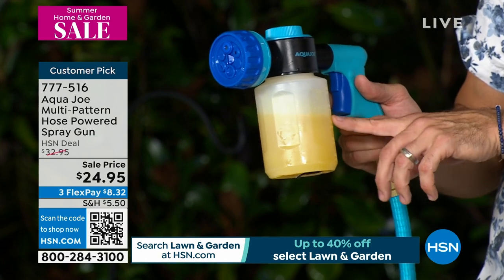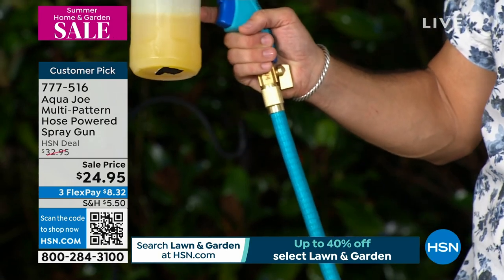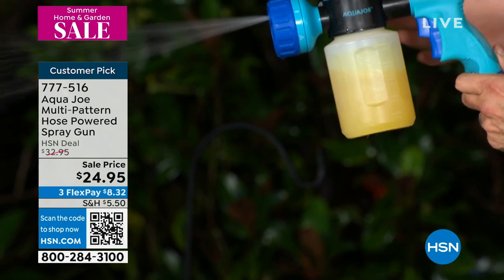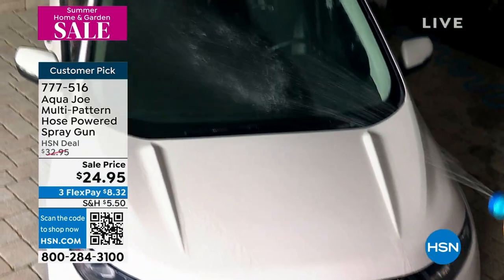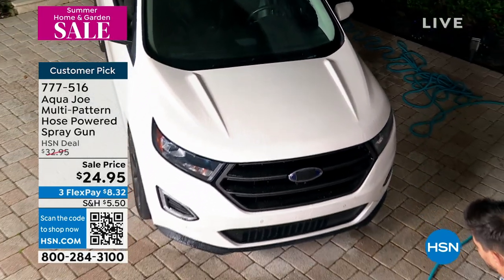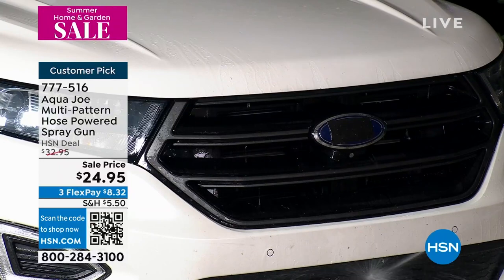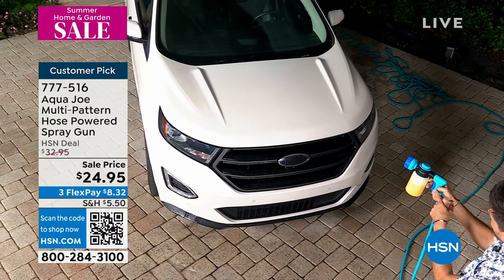You decide if you want water or soap — that's the dial right there. Notice how it's starting to spray even with my hand off the trigger. So basically this is your at-home car wash. First, I'm going to rinse off — let me show you the jet. There are six or seven different patterns. If you want to get those love bugs off the front of your car, you don't need to go to the car wash. You've got your Aqua Joe sprayer and you can do it all right here. When you want to stop it, you just click the trigger — on and off.